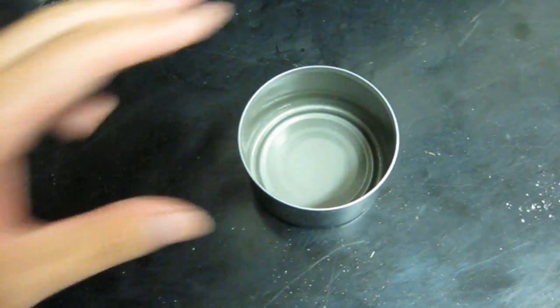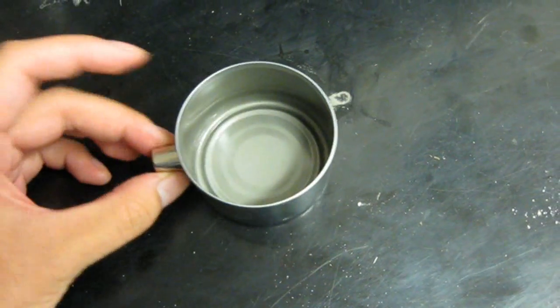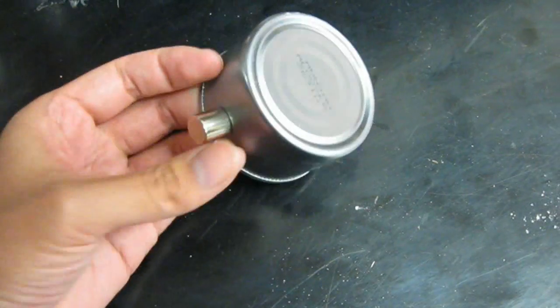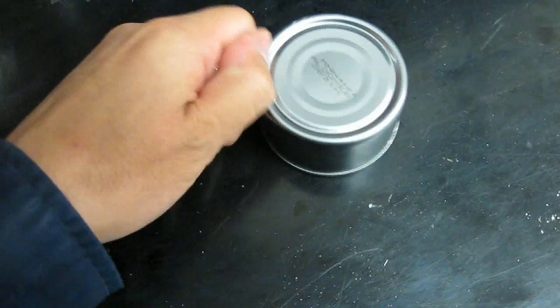Since we can't do the experiment in a glass container, we're going to use a steel tin. Make sure it's steel using a magnet — if it's non-magnetic aluminum, the sodium hydroxide will eat right through it.